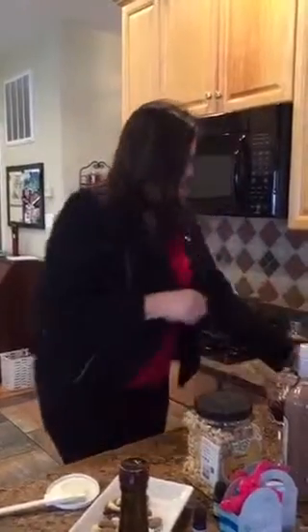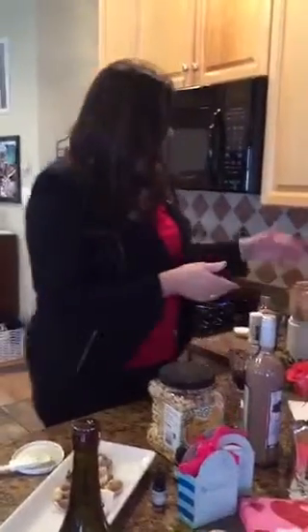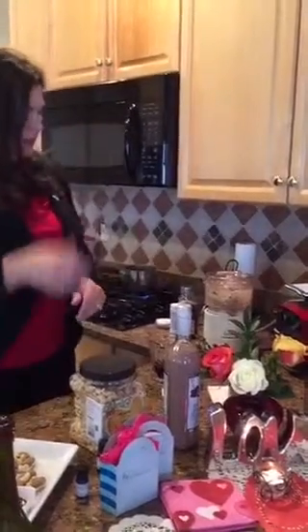Feel free to experiment — maybe you even like it half and half. Our water's almost at a boil. I also made it last night in my Vitamix, but that was a little tricky because it only mixed in the bottom and made a really thick chocolate. This time I put it in my little blender and it worked much better. Our water's almost ready to go, and then we'll get that added in.